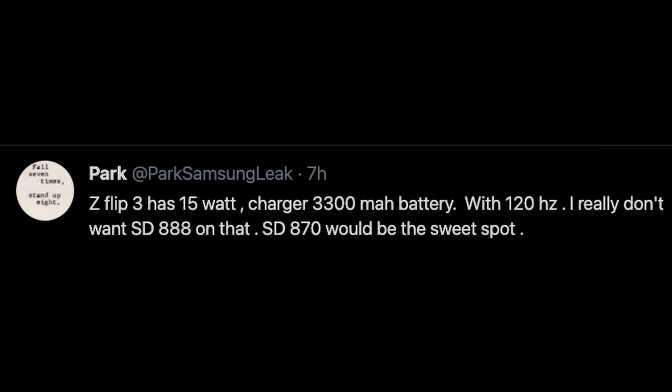We also have some tweets from Park Samsung Leak — take all these leaks with a grain of salt. He's saying the Z Flip 3 is going to have 15-watt charging, which is extremely slow — the same speed as the S10. It's going to have a 3,300 milliamp battery, which is small but kind of expected with this phone, a 120Hz display. He's a little confusing about the processor — mentioning the Snapdragon 870 — but I think it's going to have the Snapdragon 888.